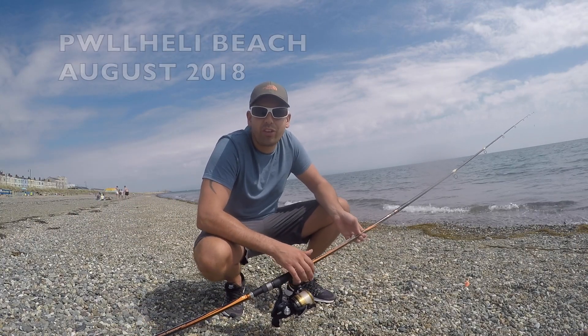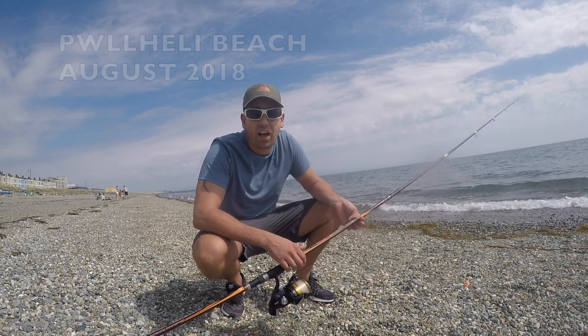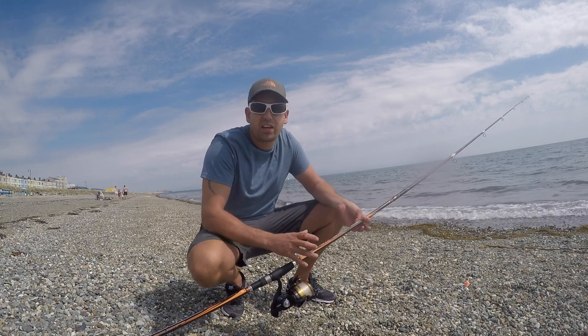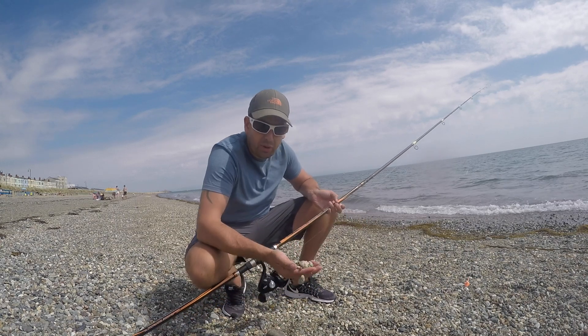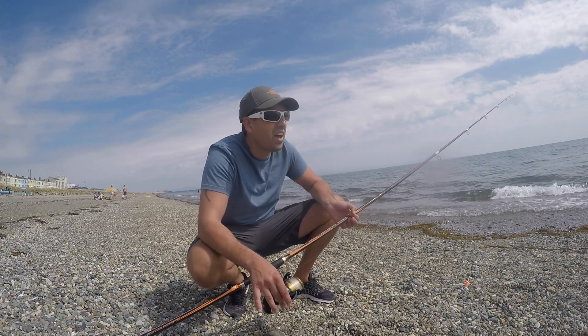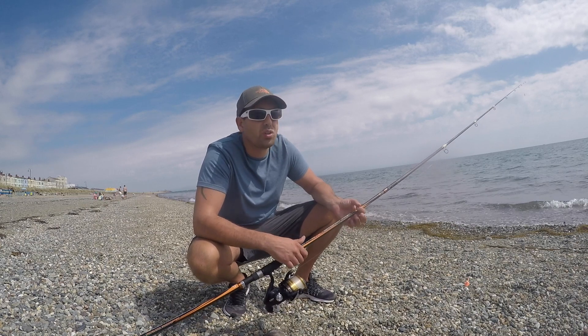Hello, welcome to Fishing Forage and Outdoor Adventure. In this video today, some of you might recognise I'm Mark. I'm on Petheli Beach in North Wales, on the south side of the Flint Peninsula. It's a really beautiful beach, like a shingle beach. The waters are crystal clear — you've got people paddling, kayaking and everything all over the place, because it's such nice waters.